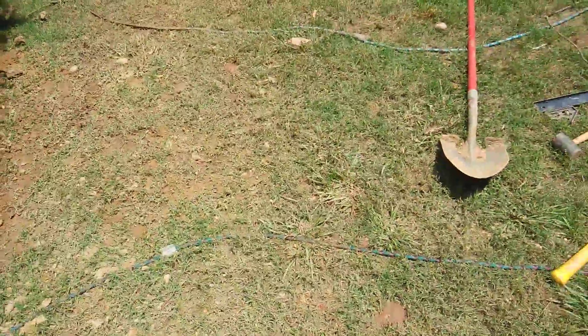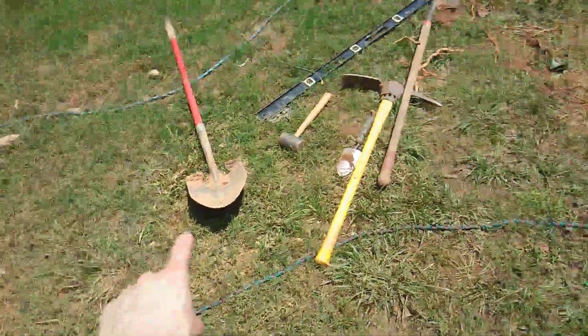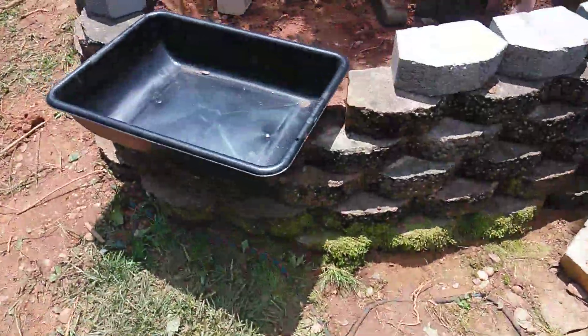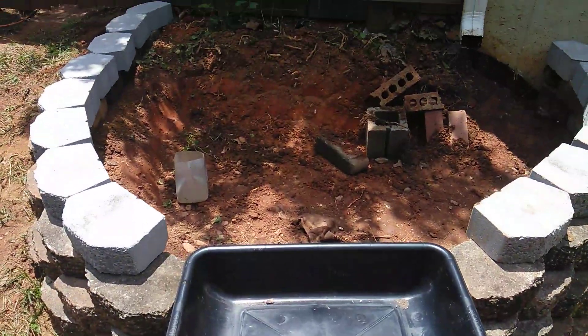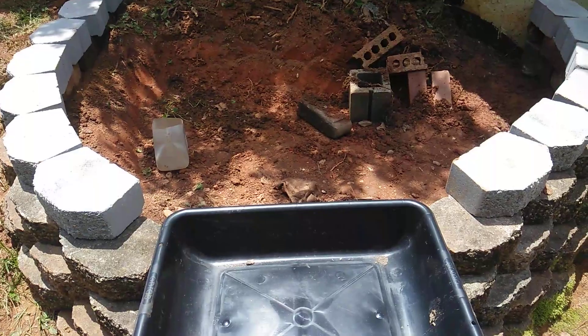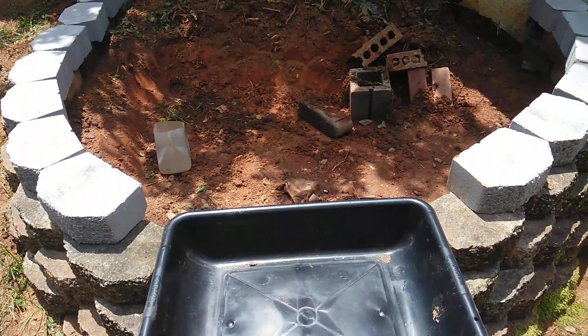We'll also be — if you can see the rope — putting a stream in right here. That will go up to this over here. Right here we're going to put a bog filter, and that will be part two of our filtration.